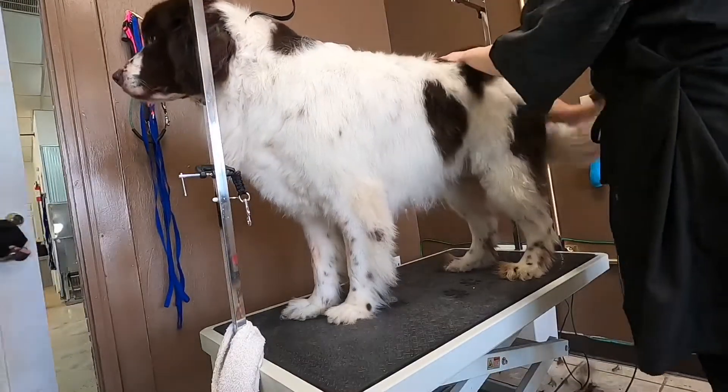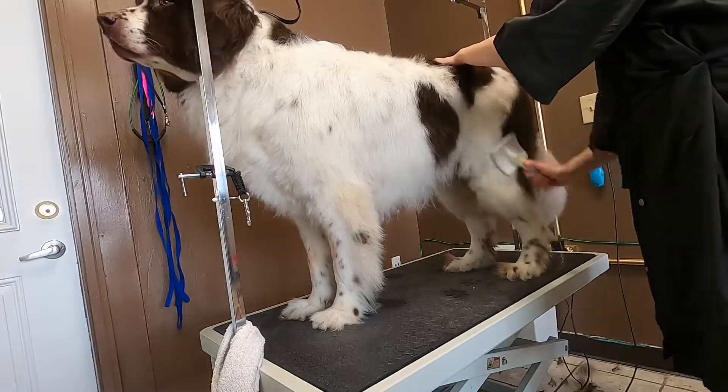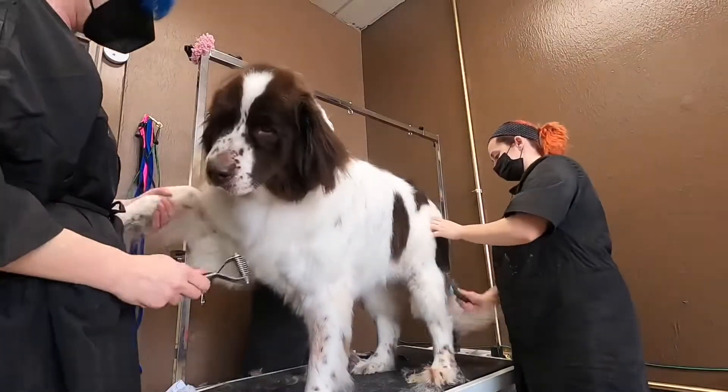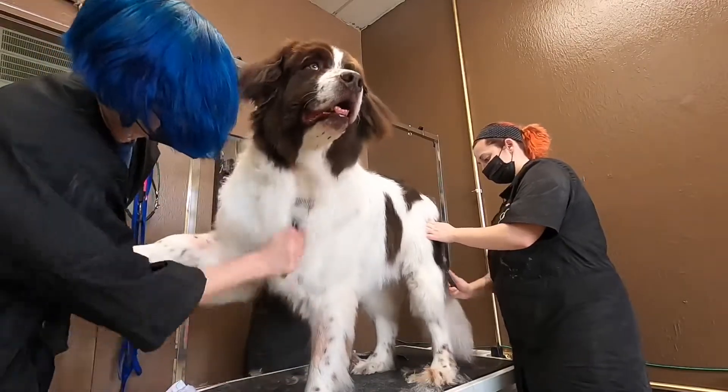After she's dry I use a slicker brush and an undercoat rake to detangle and de-shed her coat. Mabel likes to have someone hold her hand for reassurance — she's a very sweet girl, little baby.